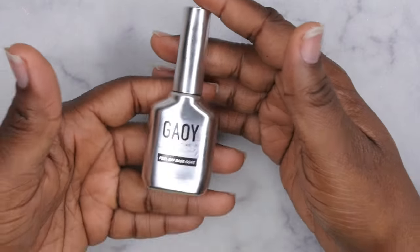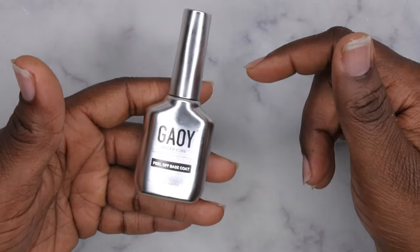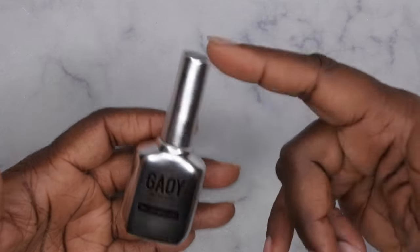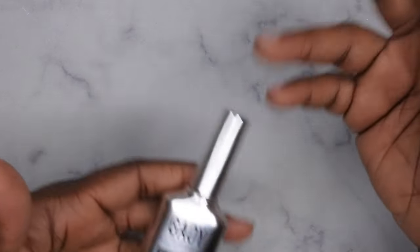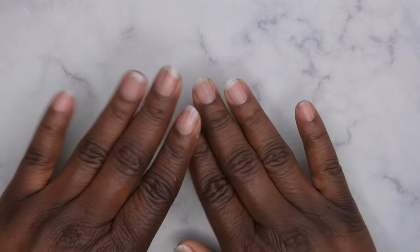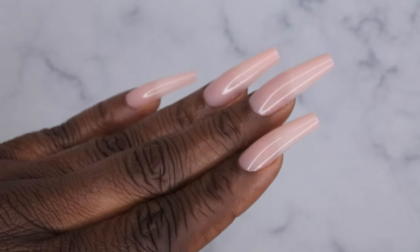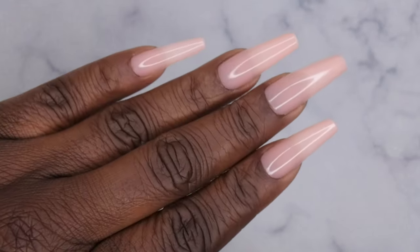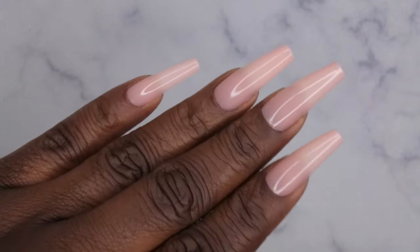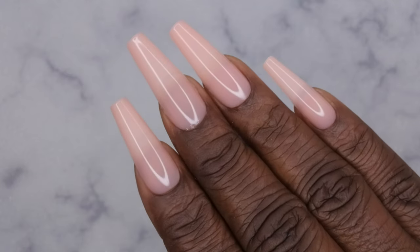I'll leave it linked in the description box below in case you guys are interested. I listed it on my community tab and Amazon storefront too, so stay tuned there for deals. Let me know what your favorite peel-off base coat is and if there's one I should try. I upload every Tuesday, Thursday, and Saturday — if you liked this video, definitely stick around, join the happy family, and leave some love in the comments. I hope you all have a wonderful, awesome, spectacular day — bye bye!